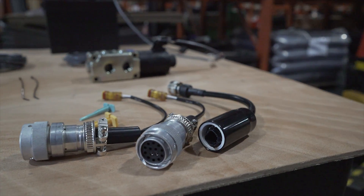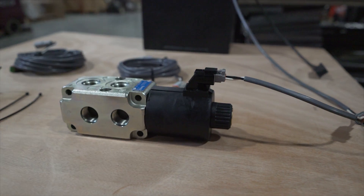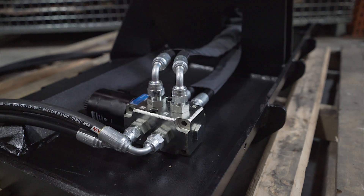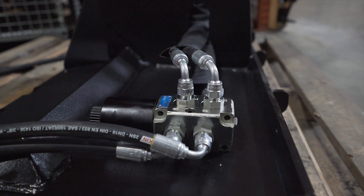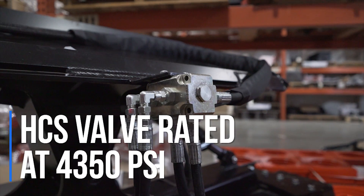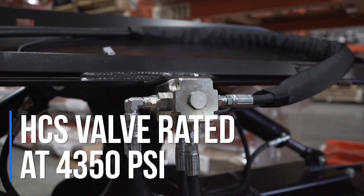Our HCS valves will allow you to keep things tidy and safe and there's no need for hydraulic lines in the cab. This solenoid valve features integral mounting holes for tractors and other implements. The HCS valve is rated at 4,350 psi and features a 12 volt negative ground.